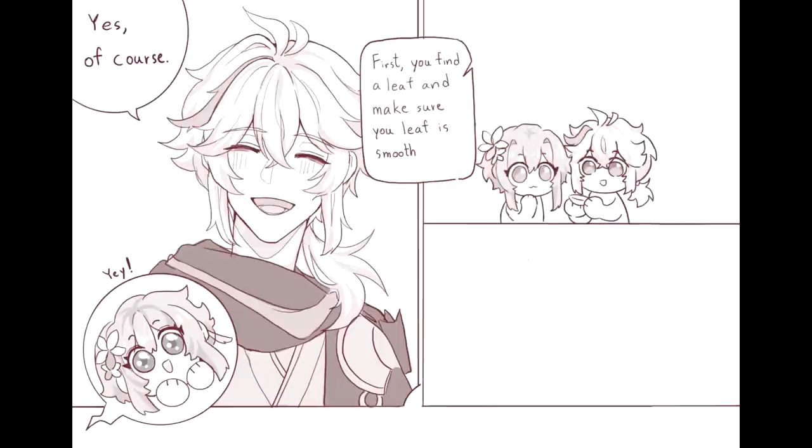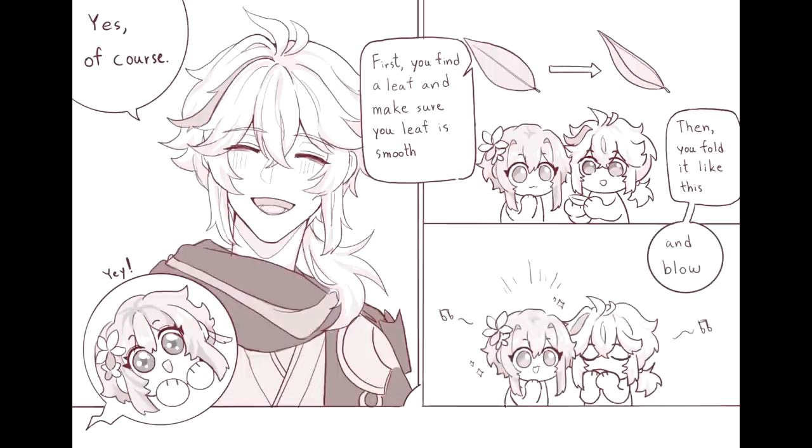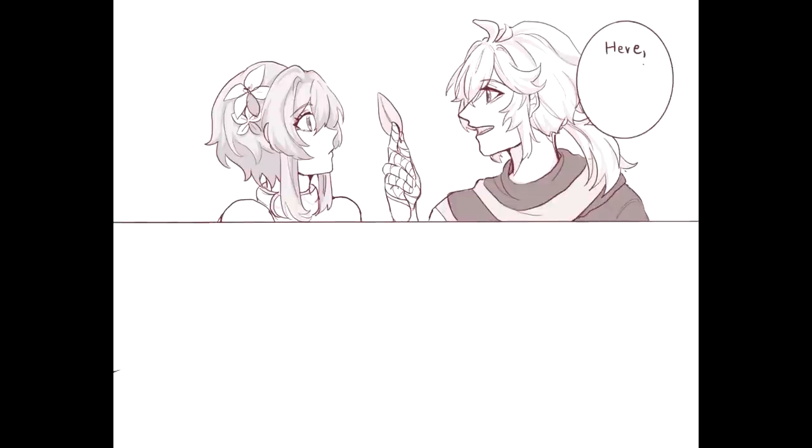First, you find a leaf, and make sure your leaf is smooth. Then you fold it like this, and blow. Wow! Here, give it a try!